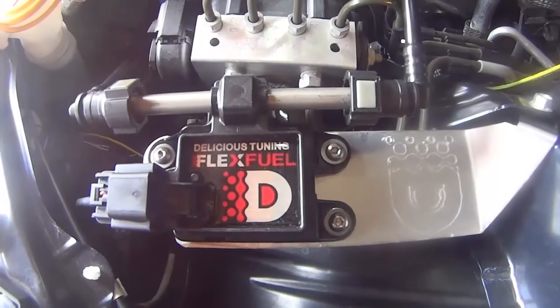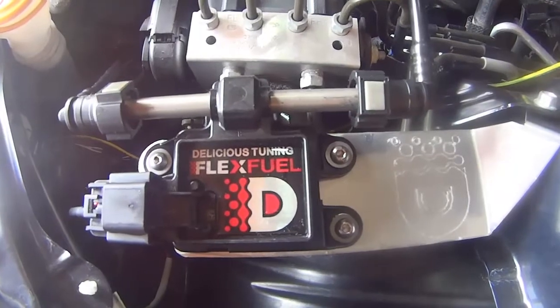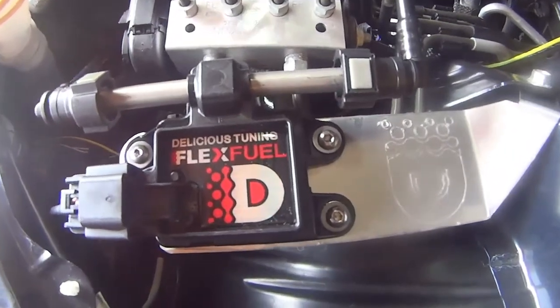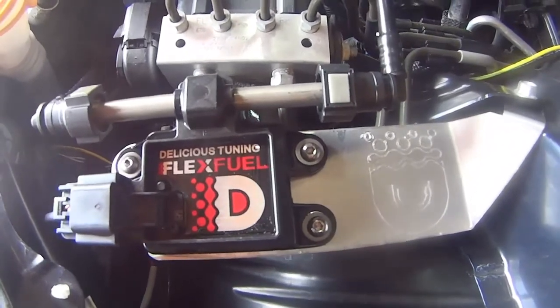All right, this is a quick video on how to put your flex fuel kit on your FRS BRZ. I've got the Delicious Tuning flex fuel kit here and it goes on actually really quick.